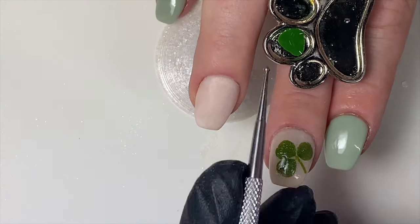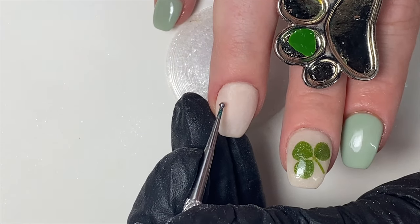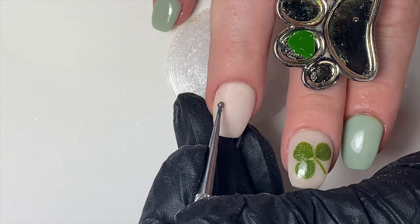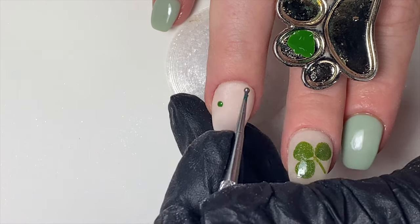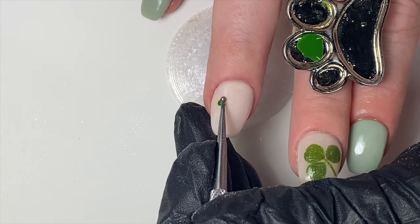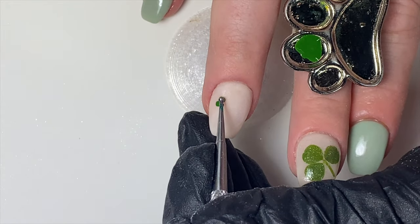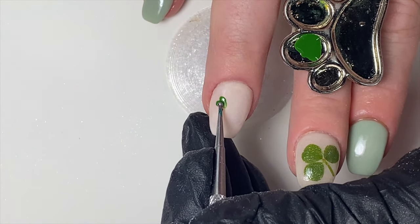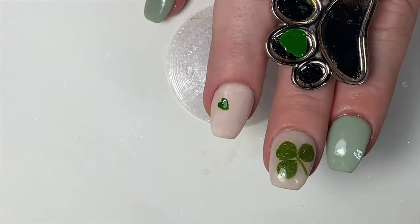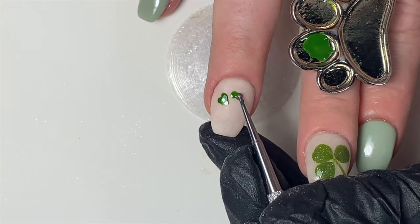Using a medium-sized dotting tool, dab it into your polish or paint and put a dot on your nail. Make sure it is not too small or too large. Then go in for the paint again and place another same-size dot right next to the first one. Go in for more polish and join the two dots into a heart shape. Repeat the same process right next to the heart shape you just made.